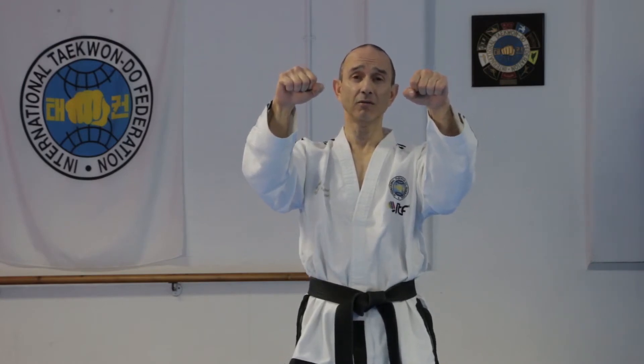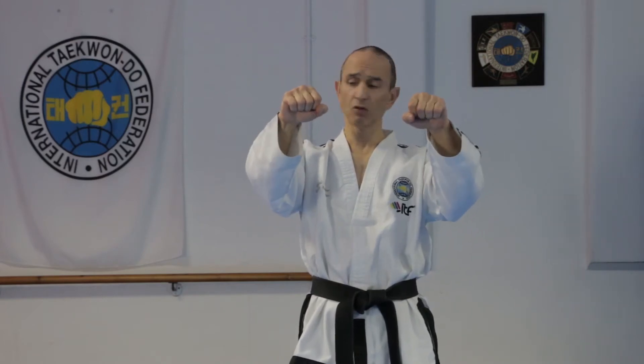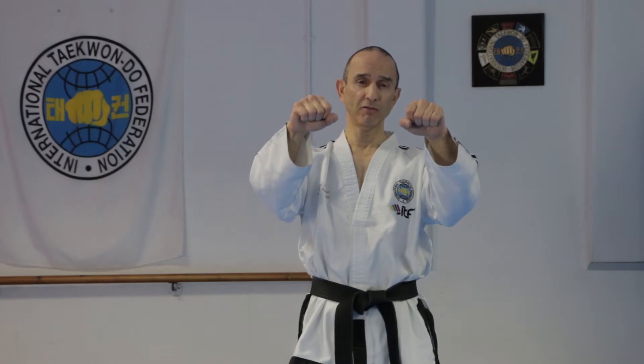This is how you do the high wedging block, where your fist will be at eye level if you're doing a high block, but you can also do this as a middle block where your fist will be at shoulder level. You start with the palms facing you and then you twist the forearms at the end, and allow the elbows to bend outwards by about 35 degrees.